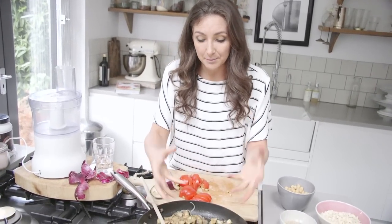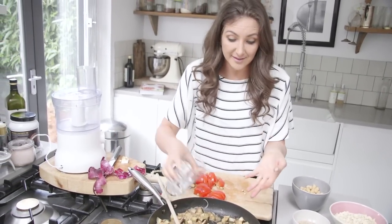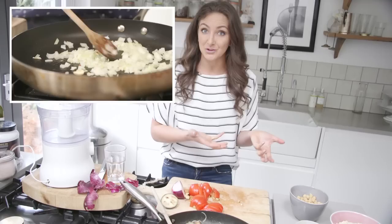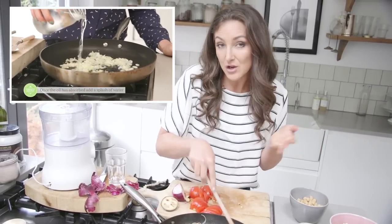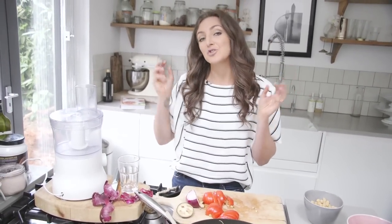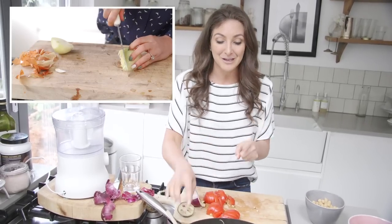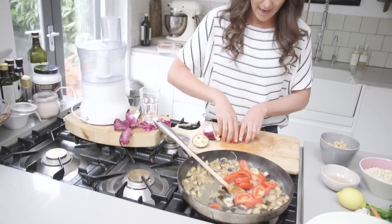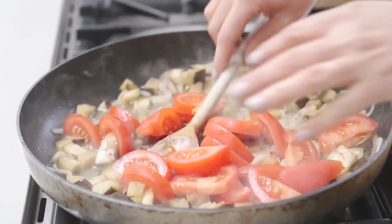You can see all the water has been absorbed. This is something I call stir steaming — if you want to learn more about this technique, I've got a video called 'How to Stir Steam' on the YouTube channel. And if you want to learn how to chop an onion like a pro, we have a video for that too. Now I'm going to add in the tomatoes, which is going to make a wonderful flavor.